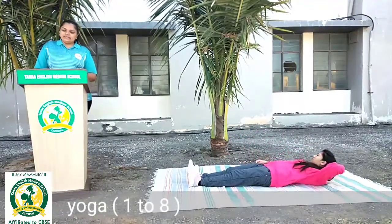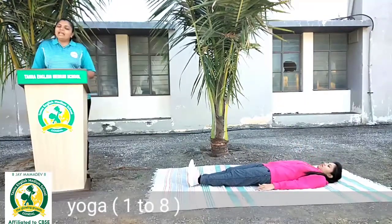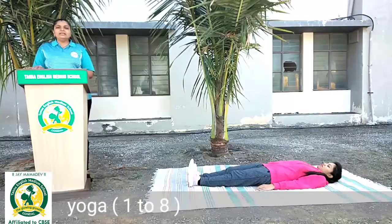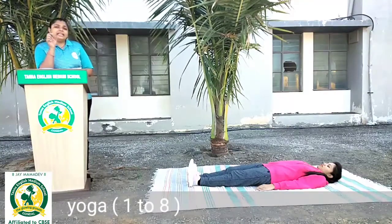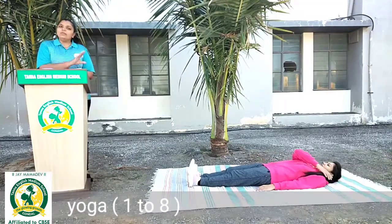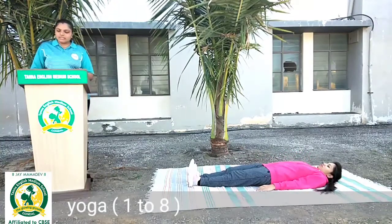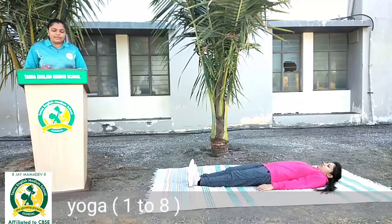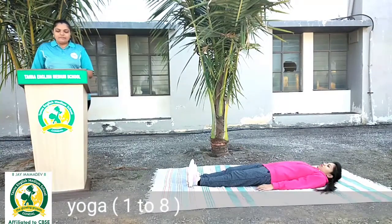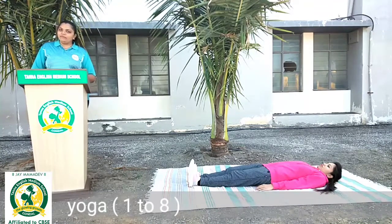Dono pair seedhe, dono haath seedhe. Pahle warm up ke liye — sleeping, yaani ki knee to elbow. Elbow se knee ko touch karna hai. Previous lecture mein humnay standing knee to elbow warm up kia tha. Wahi warm up humnay late karenge, yaani slipping warm up karenge.